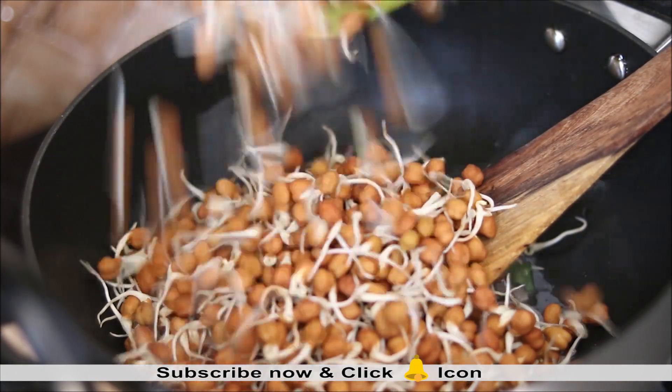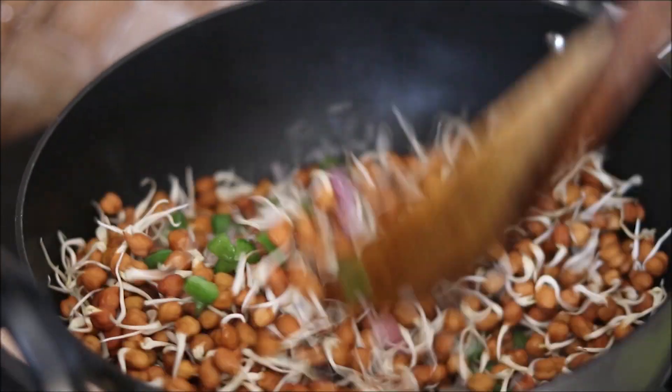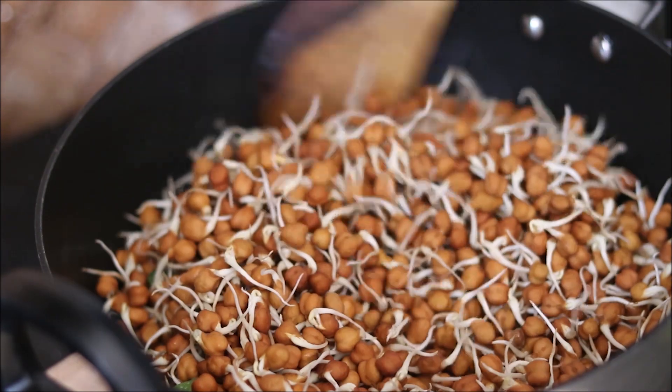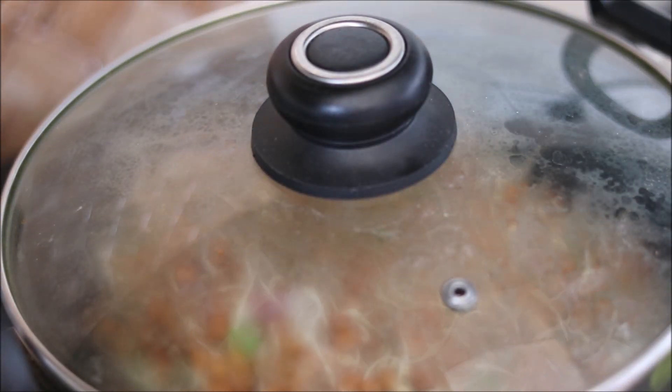Add the black chana sprouts into the pan and mix everything well. Cook the sprouts on medium to high flame for at least 5 to 10 minutes. You can cover the pan and allow the sprouts to cook.